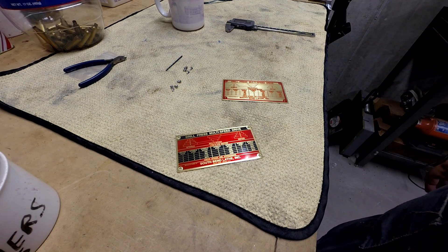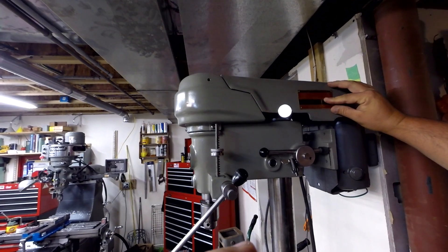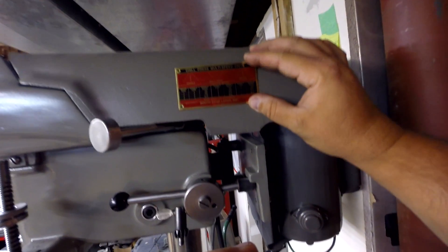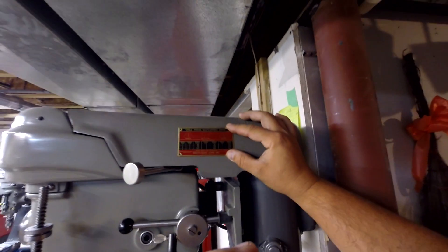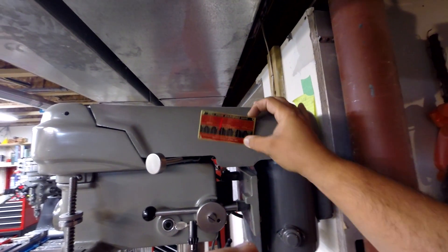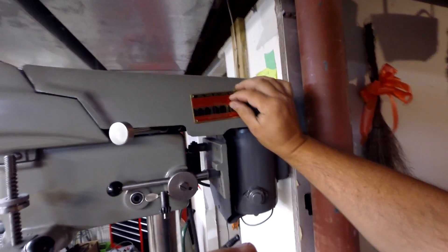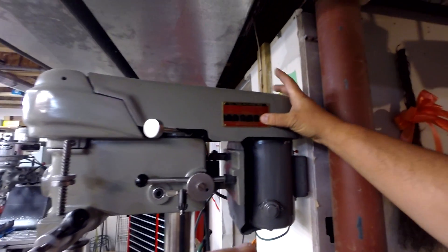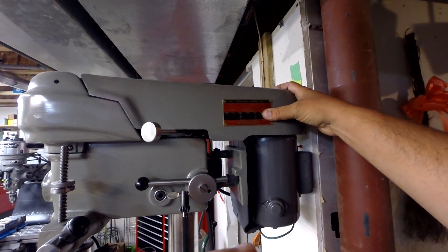Let's walk over to the drill press and we'll see where we're going to put it. I'm thinking maybe somewhere around here. I think it looks kind of appropriate in this area. I don't know exactly where these things were located — something tells me it might have been somewhere around here in the back, but I'm not too sure. I think that might be a pretty good spot right about here.